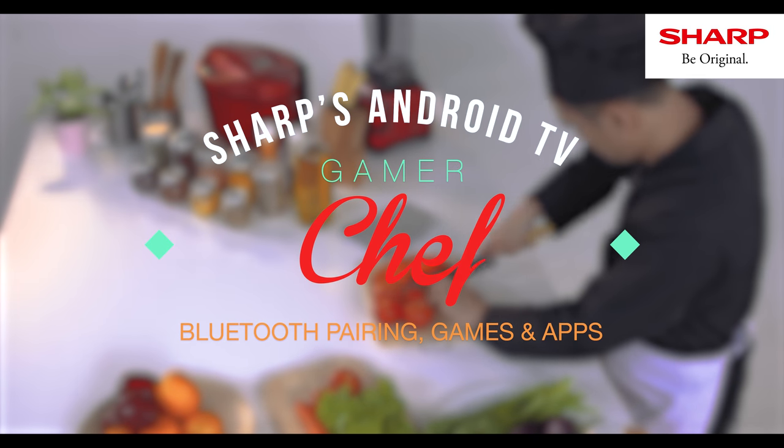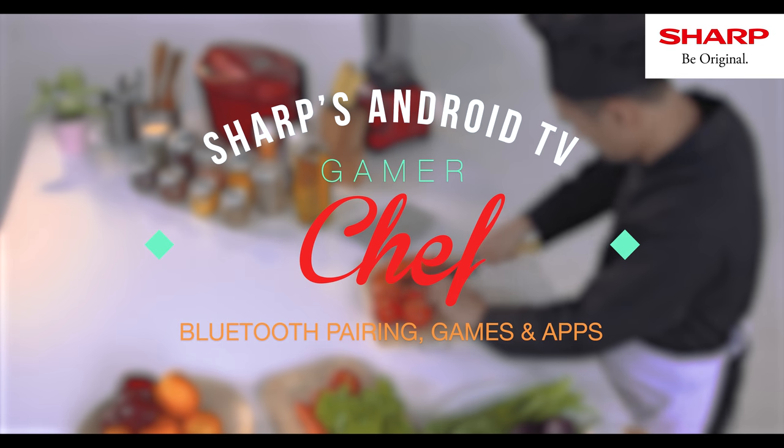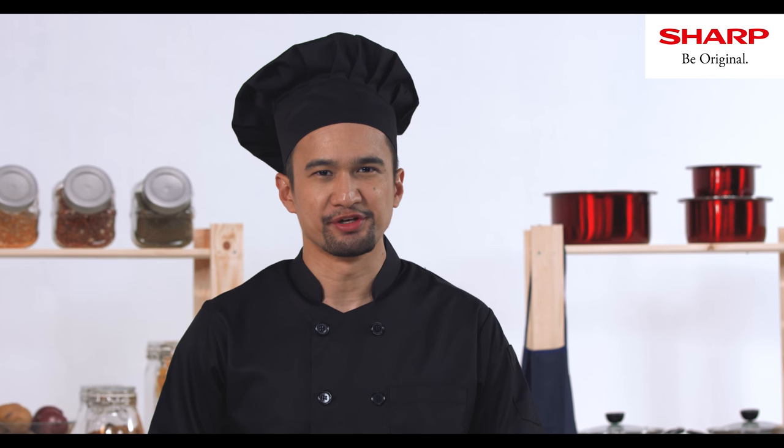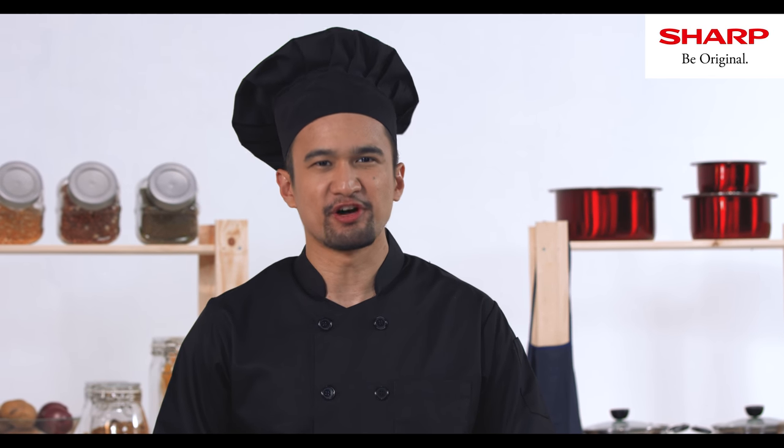Today, a demonstration will be done by our expert, the Gamer Chef. All good chefs should only have good stuff in their kitchen — fresh, delicious, fun stuff.